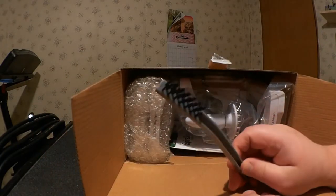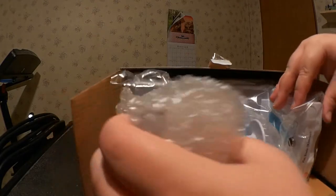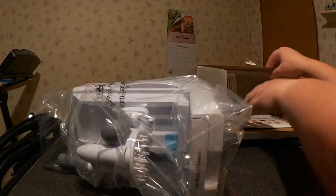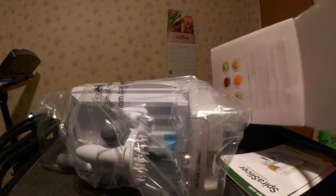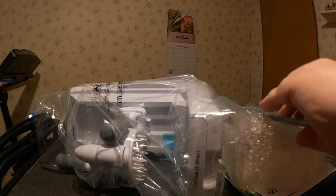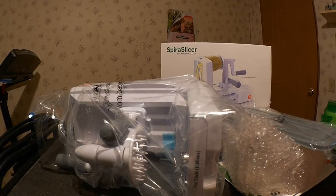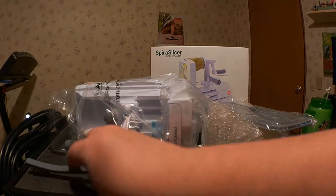All right, we're opening up the box. Here's the cleaning brush — so you got that to clean it off.